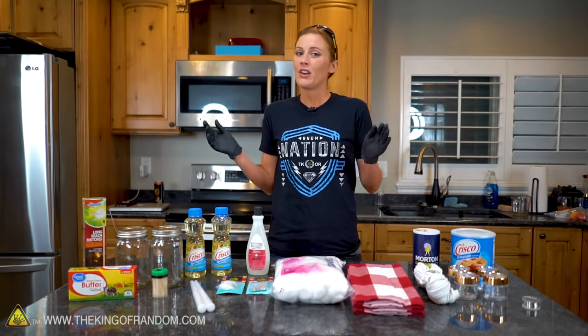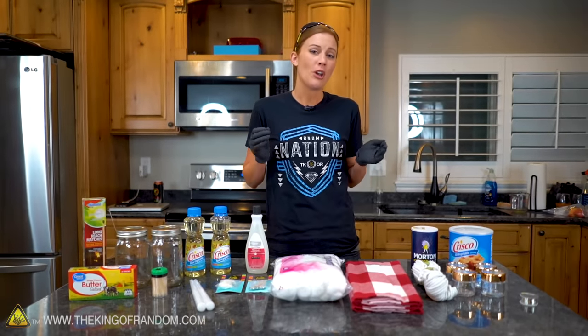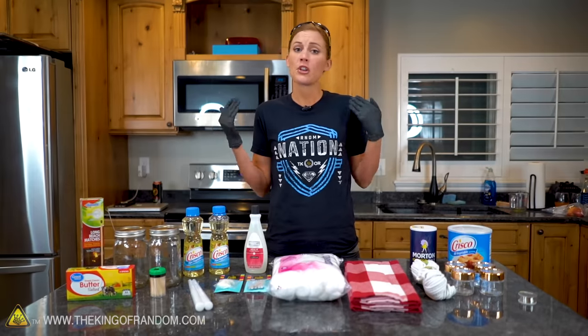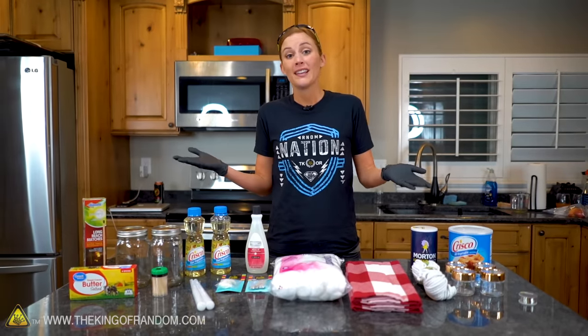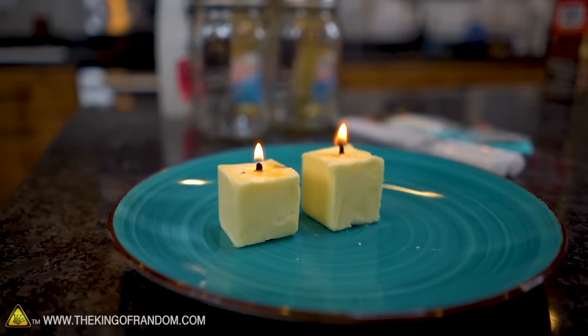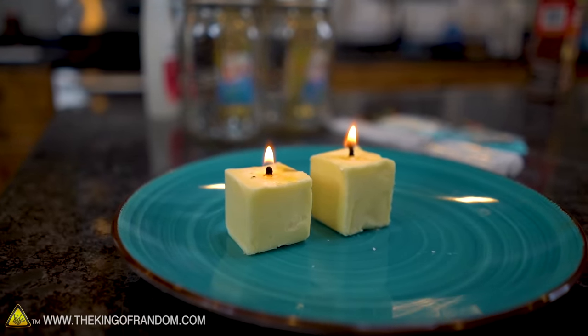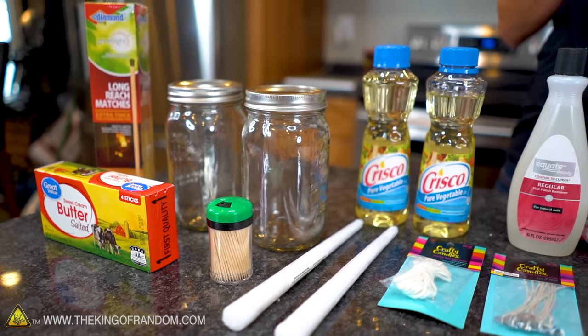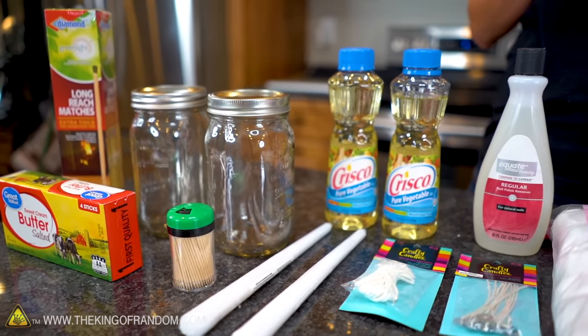It's always good to be prepared. Even though we are in the age of technology and we always have phones and flashlights in our home, sometimes there's a power outage, there may be an emergency. It might be nice if you knew how to make your own emergency candles, and the good news is you can actually make them using some household supplies. I have got a lot of supplies here today and we want to see what sort of candles and lanterns we can make with these.